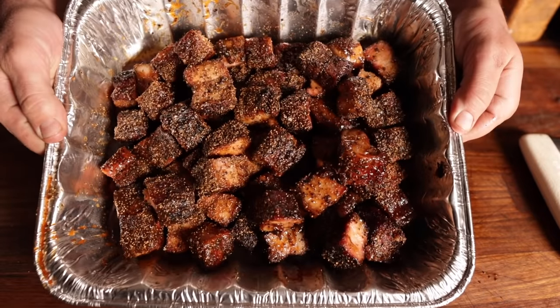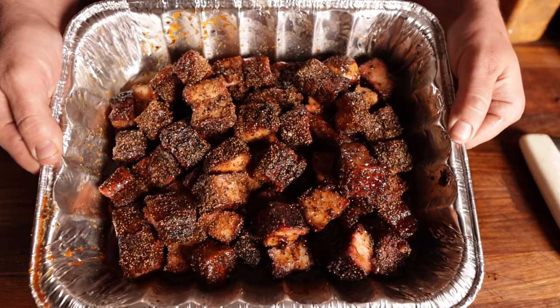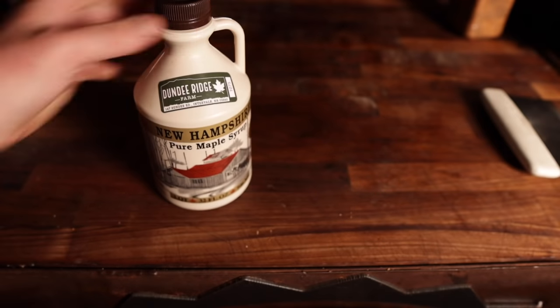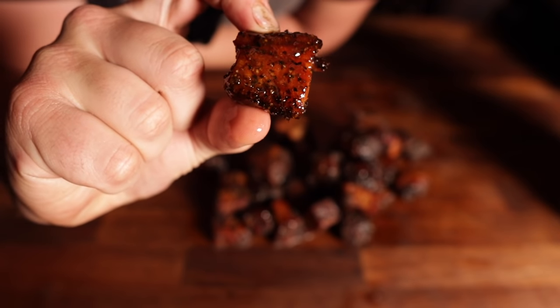Now back on the smoker these go for the next little bit — just to bark up, get a little more tender, and thicken up that sweet sauce. Also a big shout out to Mike from up in New Hampshire — thanks for sending me this beautiful jug of fresh maple syrup, you're the man.